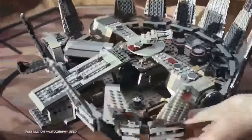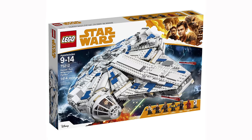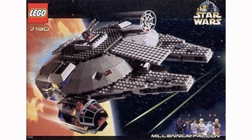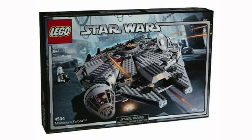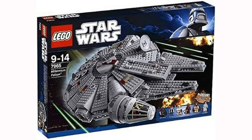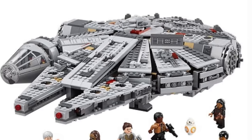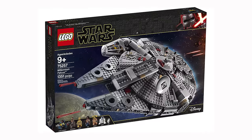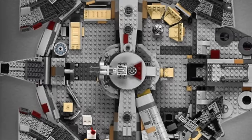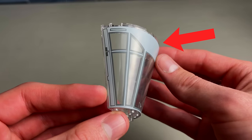The play scale Millennium Falcon is another set that has been made a ton of times — six of them, if we include the Kessel Run Millennium Falcon from Solo. The 1999 version was looking pretty rough, 2004 was a little better with at least a better looking cockpit and panels that opened up, 2011 looked even better, and 2017 was redesigned for The Force Awakens. The 2019 version is probably the best overall play scale Millennium Falcon — the proportions look the best and there are no gaps in the panels at all. It's pretty funny though that they've used the same cockpit piece for the Millennium Falcon since 2004.